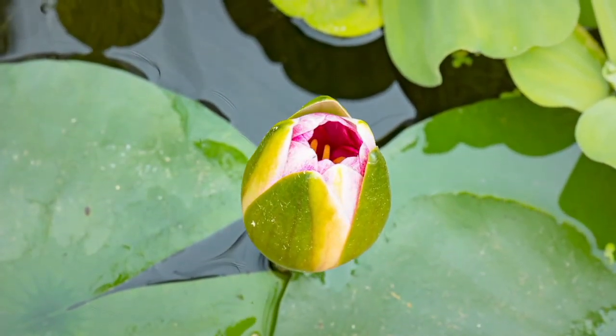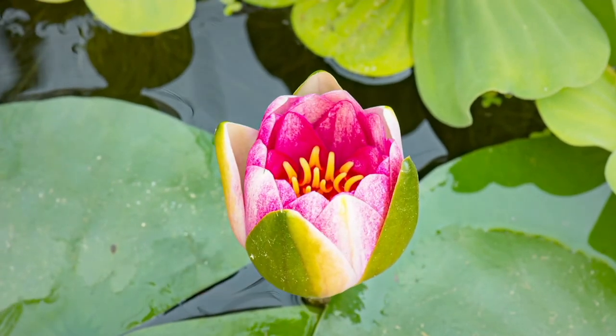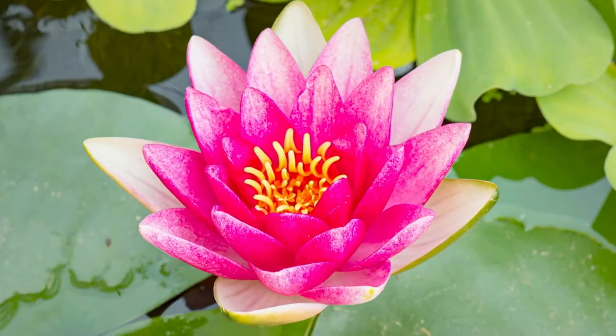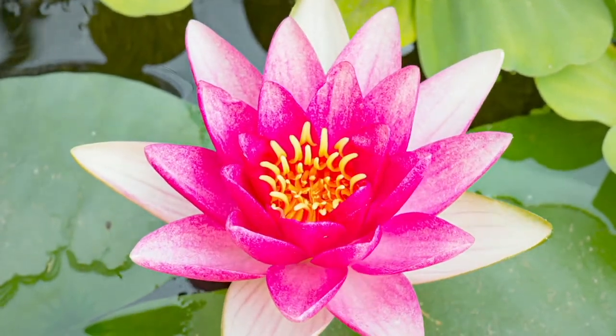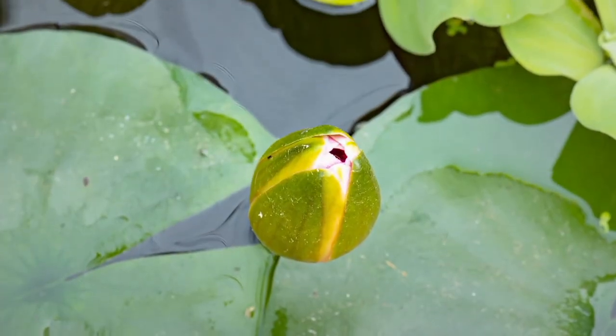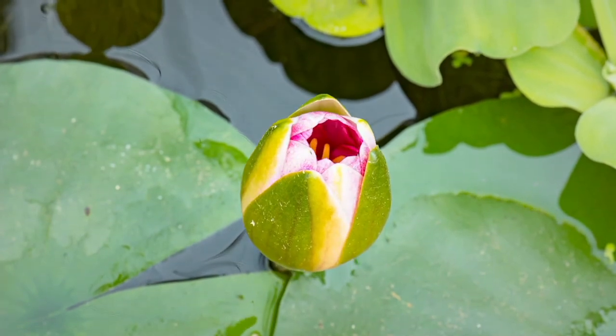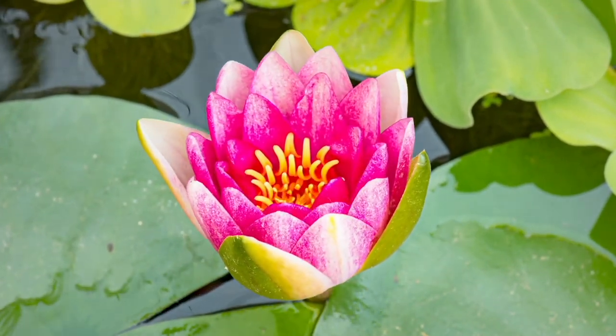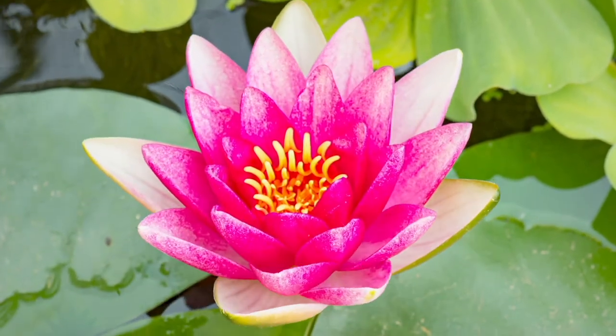Look at this — it's amazing. Once it opens, how long does it stay before a new bloom grows? They do come and go throughout the summer.